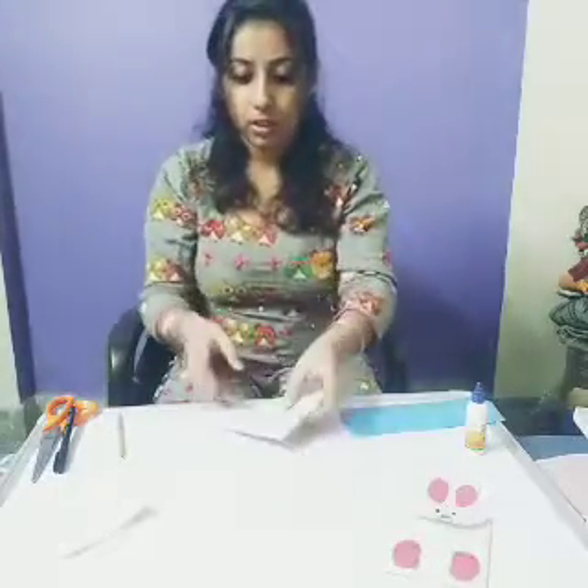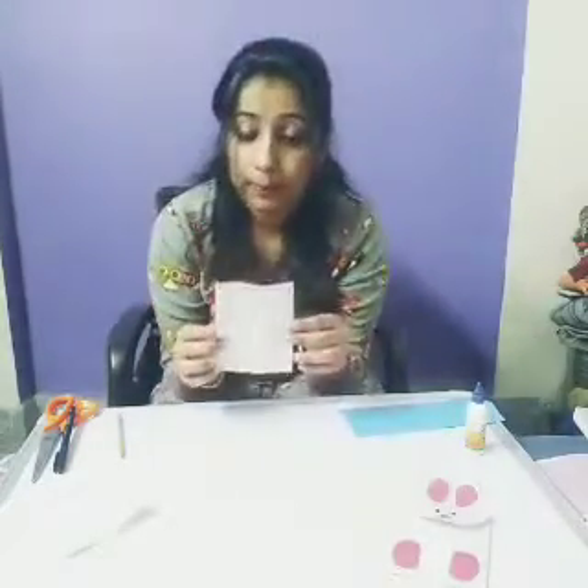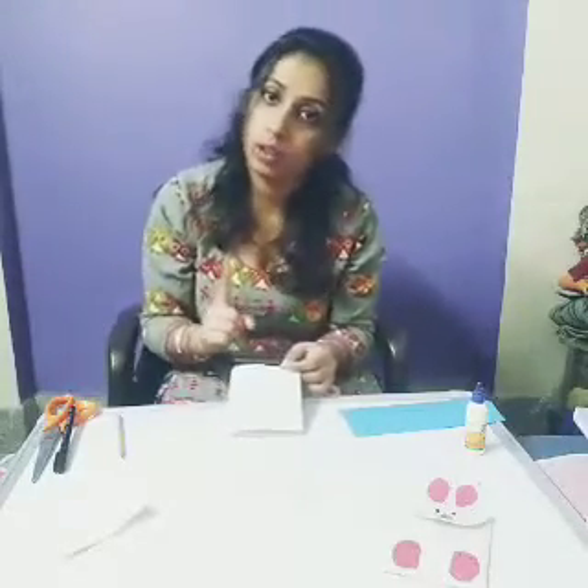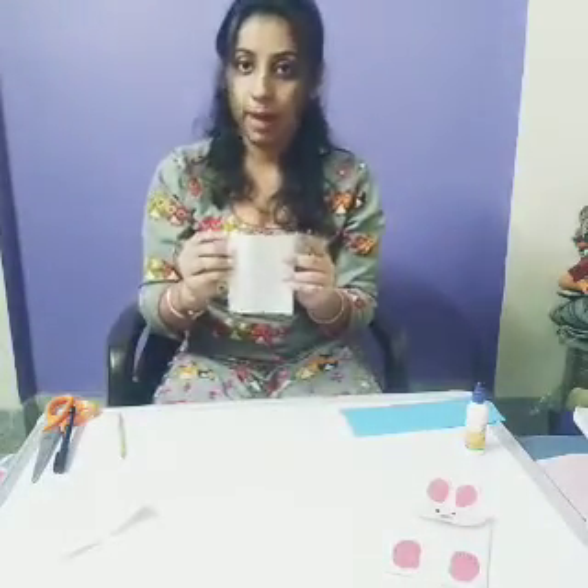Clear all of you? Now you know the edge of a bag is always closed. One edge of a bag is always closed and one edge is open. So I will close this edge of the bag.